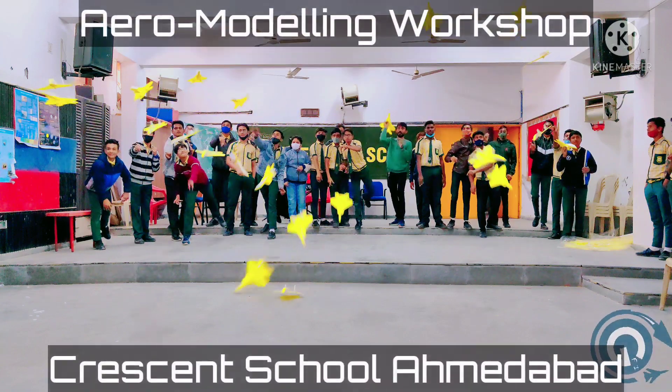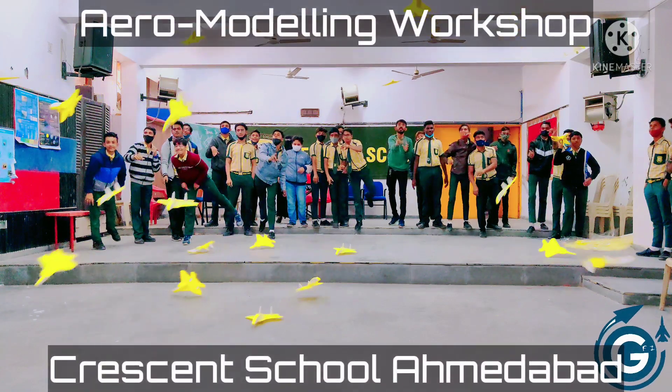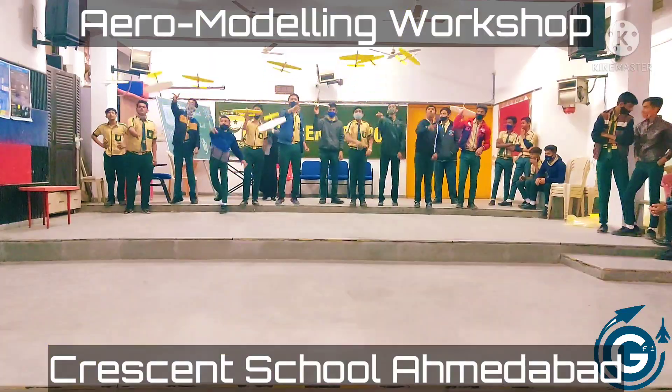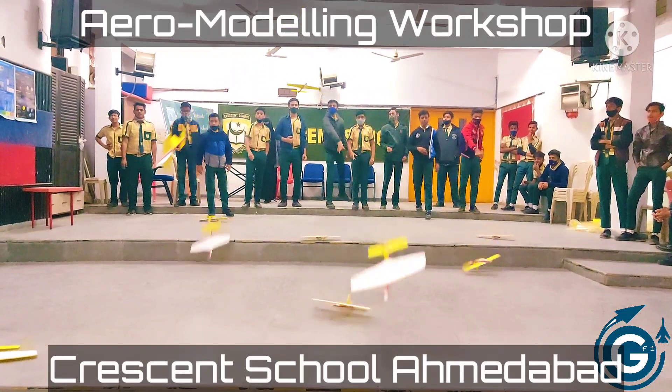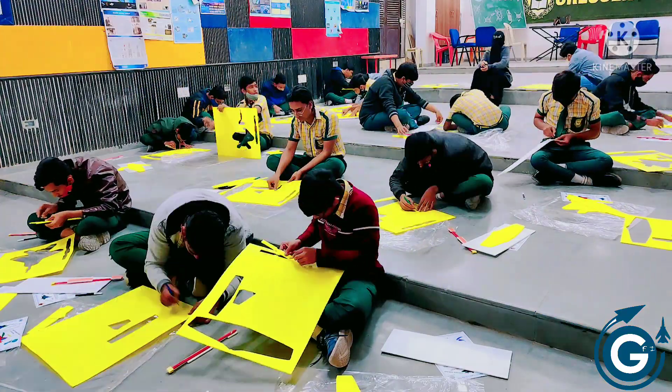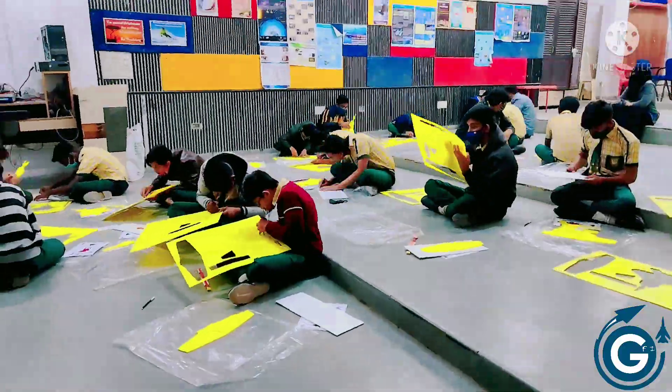We all have an ambition of flying, and this is the first aeromodelling workshop at a present school in Ahmedabad, associated with Gravity Flying India. The educational kit for the aeromodelling is provided to the students.